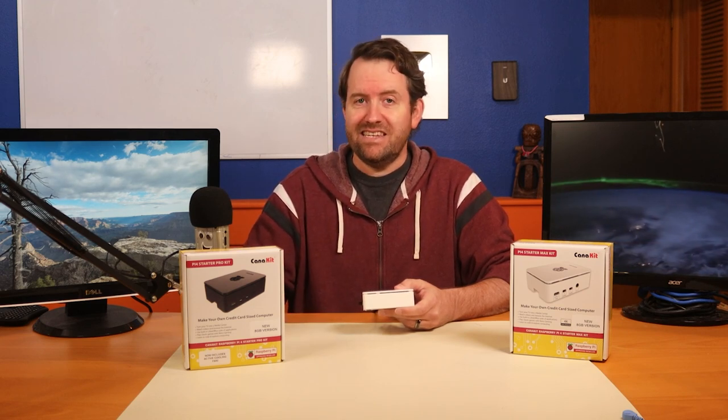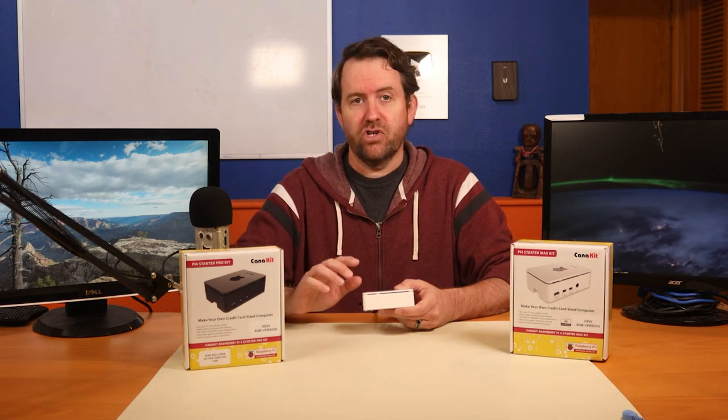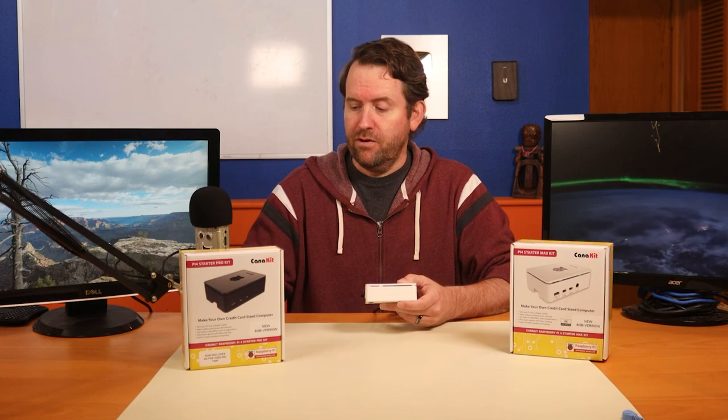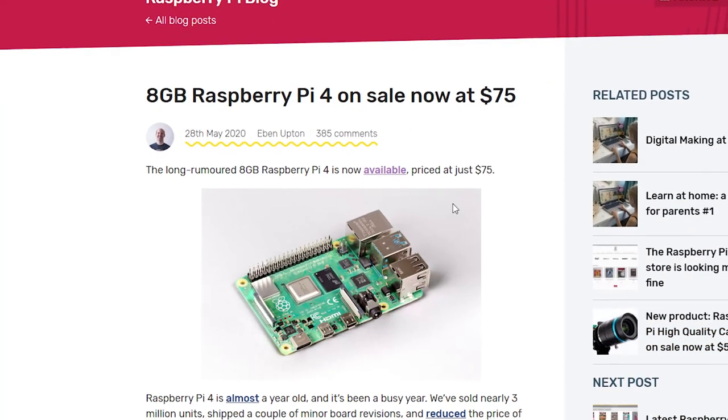After a while they discontinued the 1 gigabyte version, and now they have just released a brand new flavor with a whopping 8 gigs of RAM.